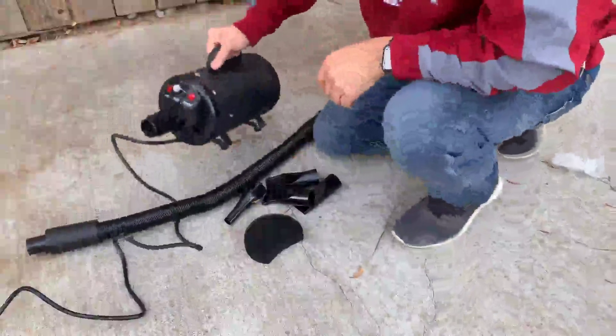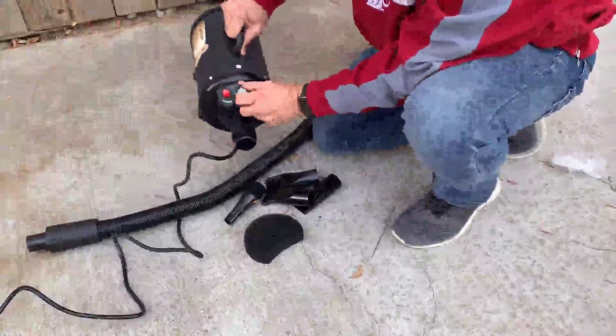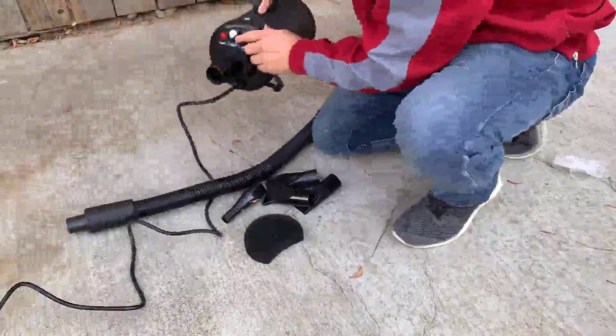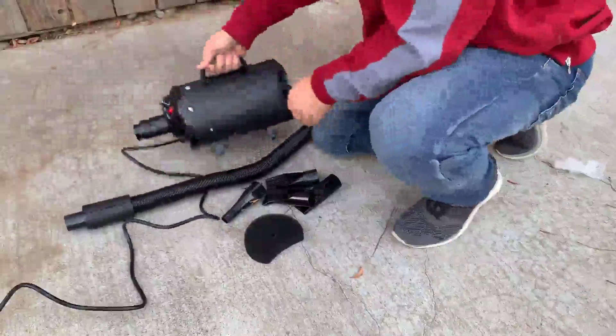To show you how the vacuum works, we have a power button, a heat button, and you can adjust the amount of airflow. I'll go ahead and turn it on — it's really not that loud. I'll boost it all the way up. It works really well.